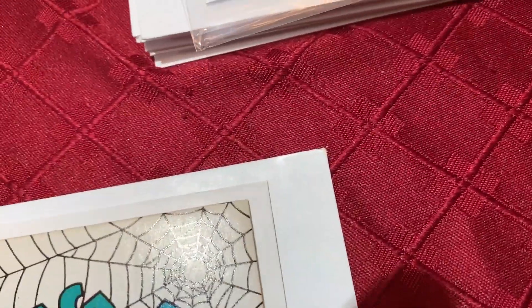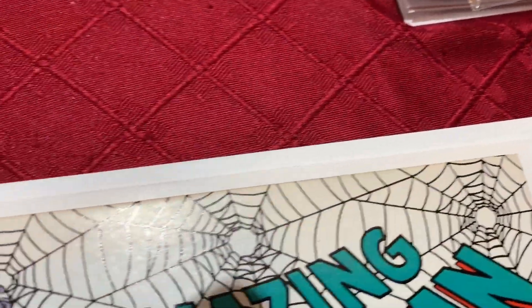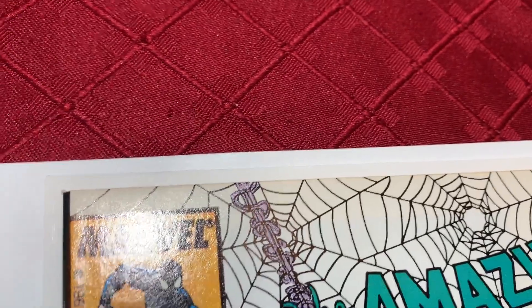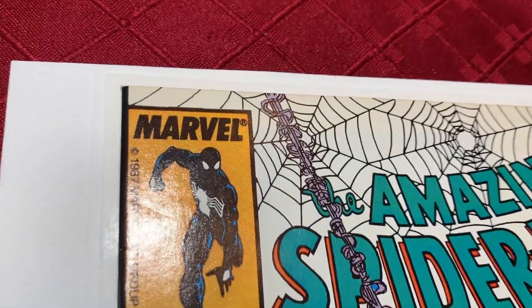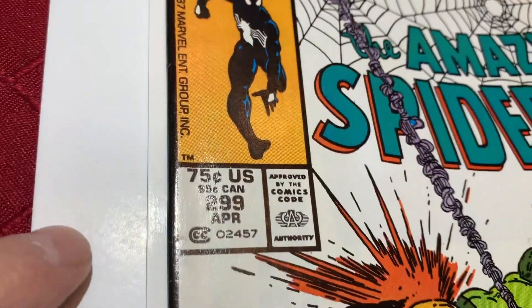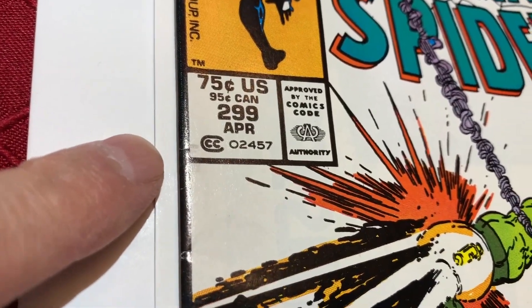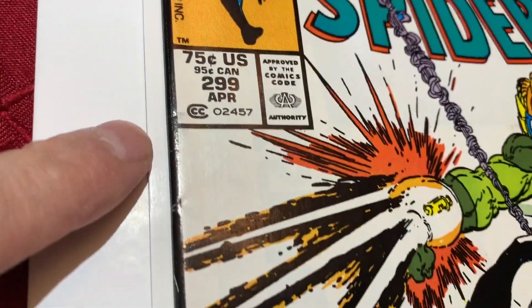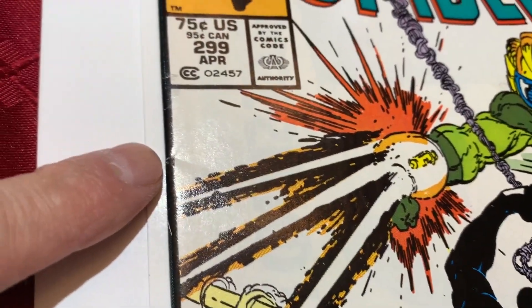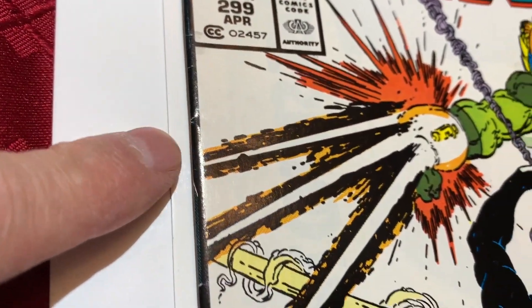Let's take a look at this book. The corner looks okay. You can see there's stuff going on there — got to clean that part. There's a big spine stress.